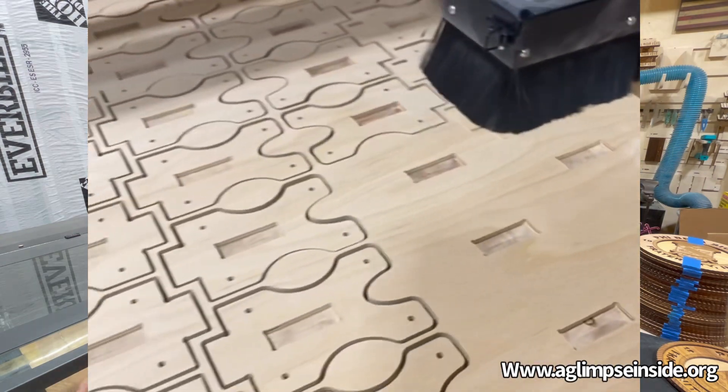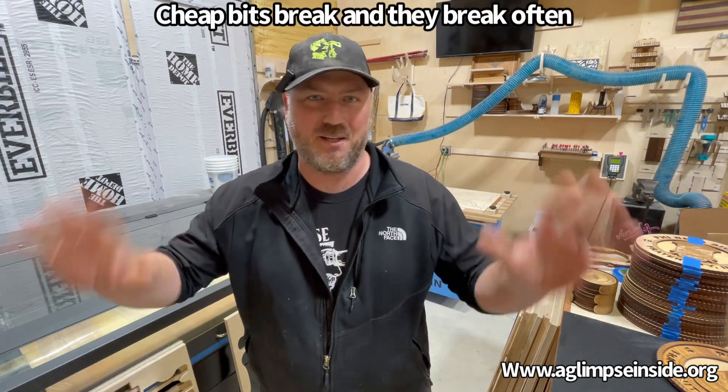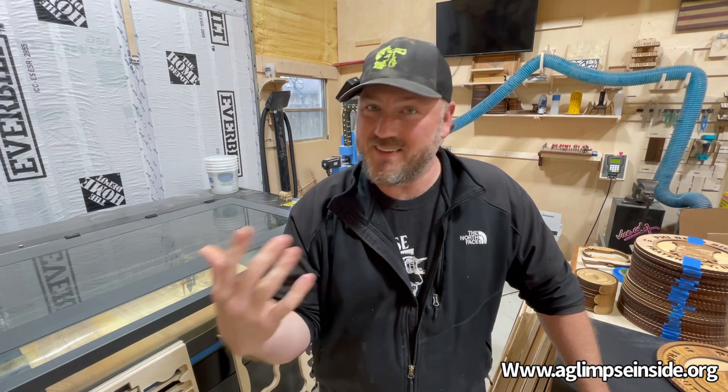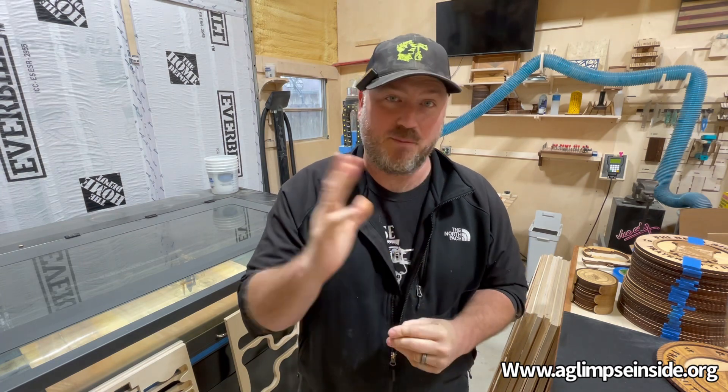What I was finding with the previous bits — the really cheap ones from Amazon with an eighth-inch shank — I was getting maybe one or two sheets out of those before they dulled up and were worthless. A lot of the stuff I use involves box joints, so the tolerances have to be just right. As a bit cuts through, it heats up, the edge starts to dull, and you start getting a rougher edge. If you have tight tolerances on a box joint, your joints stop fitting together properly. That was the genesis of me asking: can I get a bit to perform better?